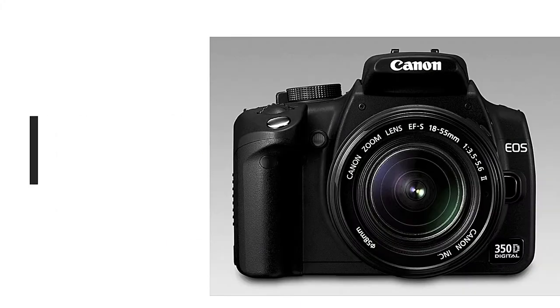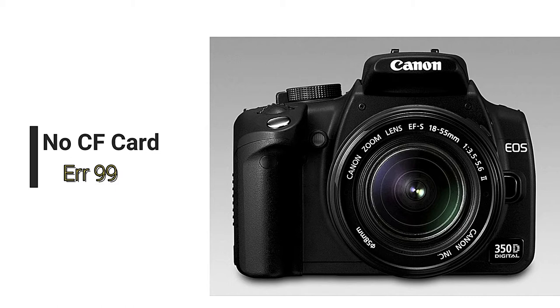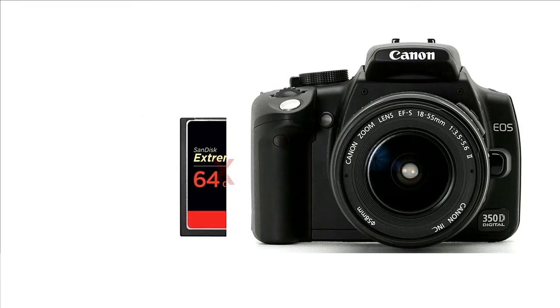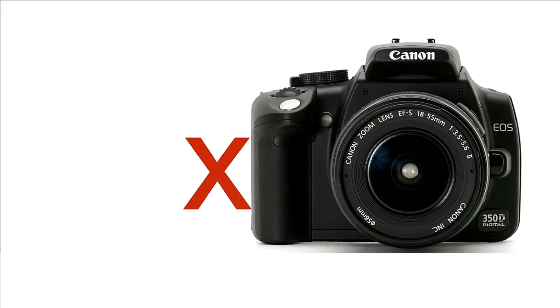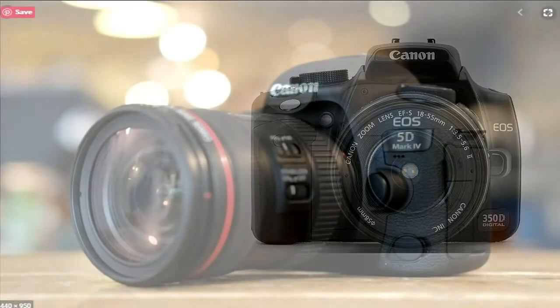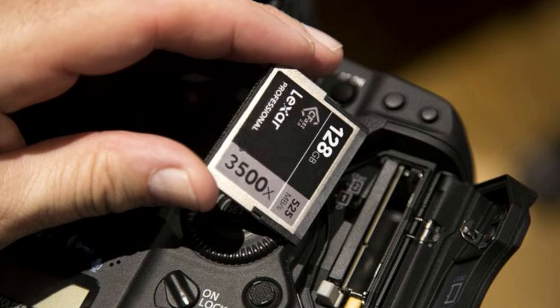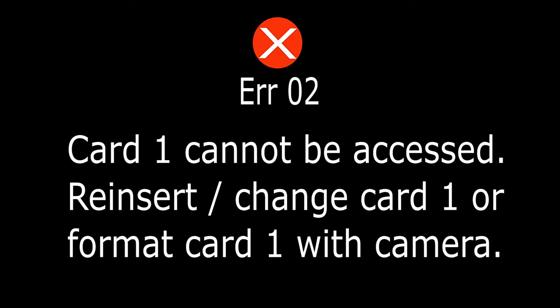You can see that when you insert your card, you get this error message like 'No CF card' or 'Error 99.' The reason for this is there's no contact between the card and the pins inside. A similar thing happens with the Canon 5D — when you try to insert the card, it will throw out an error, for example error 02, which says 'Card cannot be accessed — reinsert, change card, or format card with the camera.'